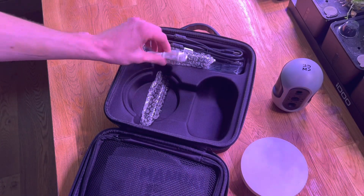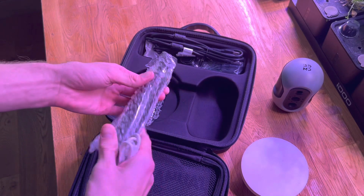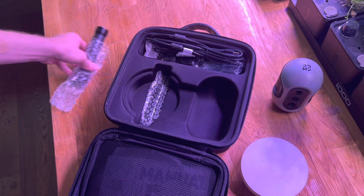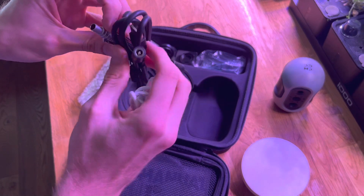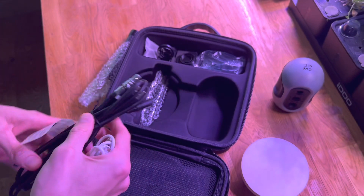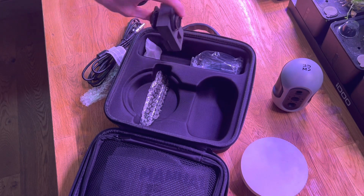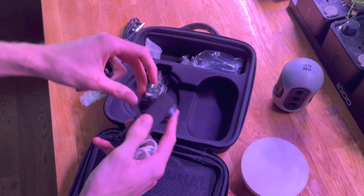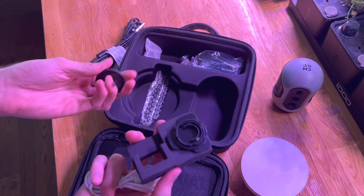We've got the usual stuff - looks like a selfie stick, got millions of those. I guess that's power and maybe a cable to connect to a computer to download. Various adapters for the charger - it's quite good, I like how they've started including these because if you do go abroad they're so useful.